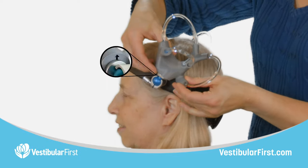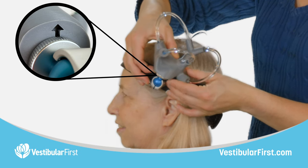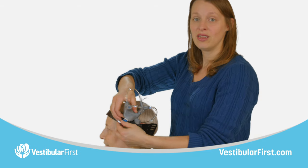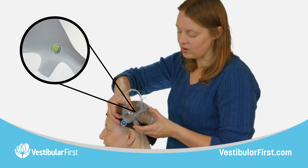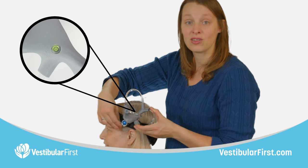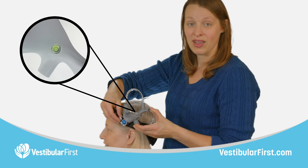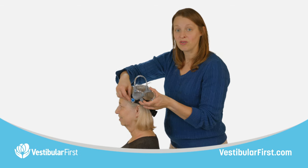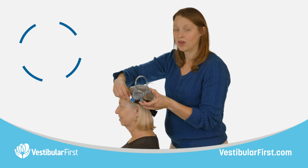Then we're going to rotate the model so that the directional arrow, which I can feel underneath, is pointed forward, matching the direction of the wearer's head. Next, we're going to adjust the angle of the model until the small air bubble in our bubble level is right at the center of the circle, so that the apparatus is properly positioned in relation to gravity and true anatomy. Once properly positioned, we'll tighten up the ball head knob by twisting it clockwise.